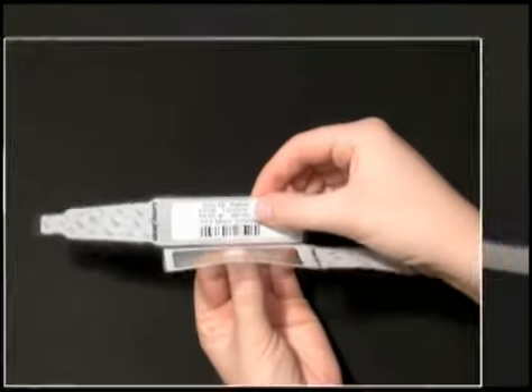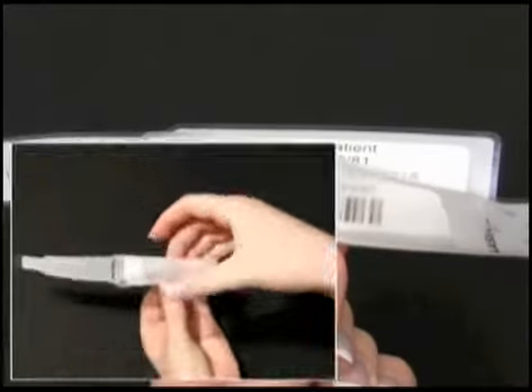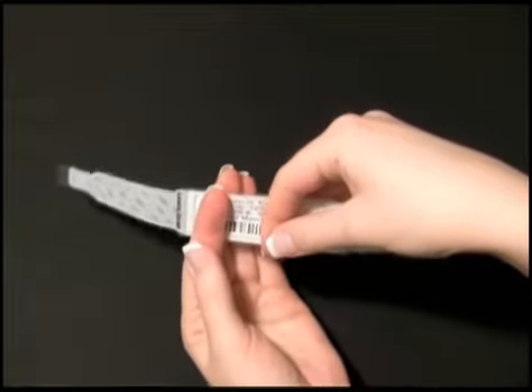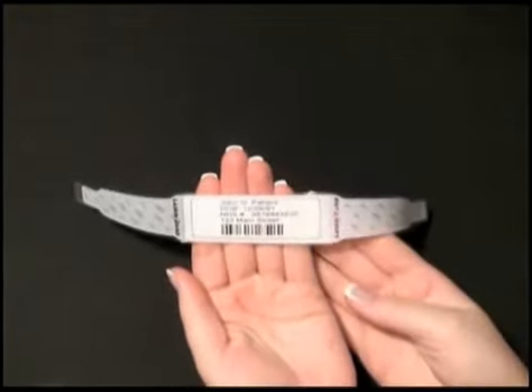Next, create a V by pinching the perforation between the image area and laminate window. Smooth across to create the water, alcohol, and solvent-resistant seal. Set the wristband aside with the blue adhesive tab covering face down.